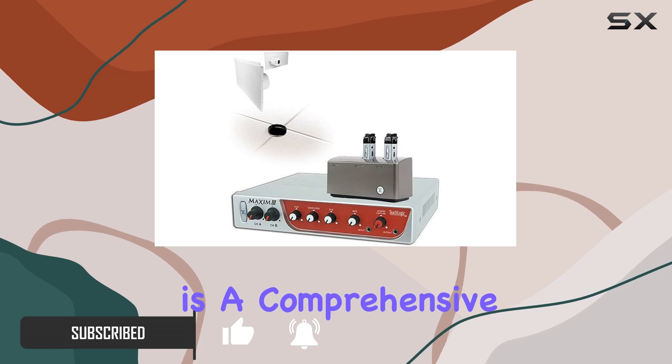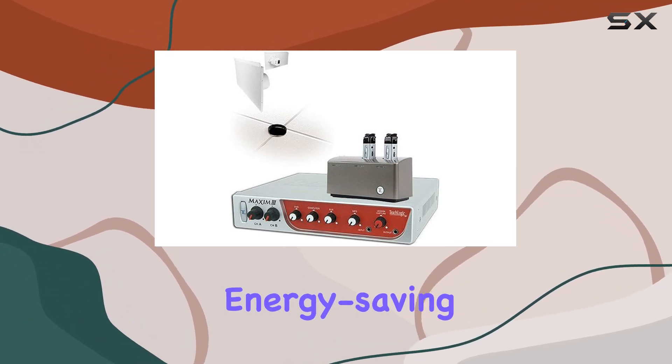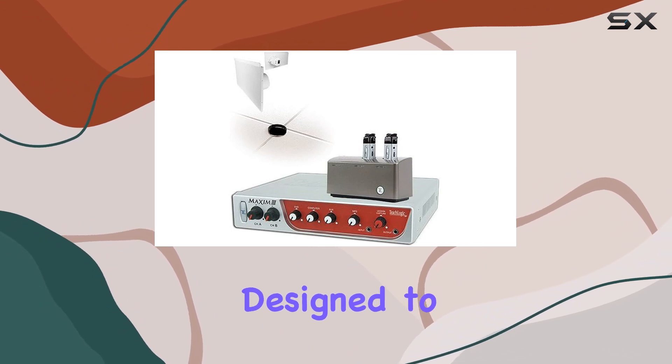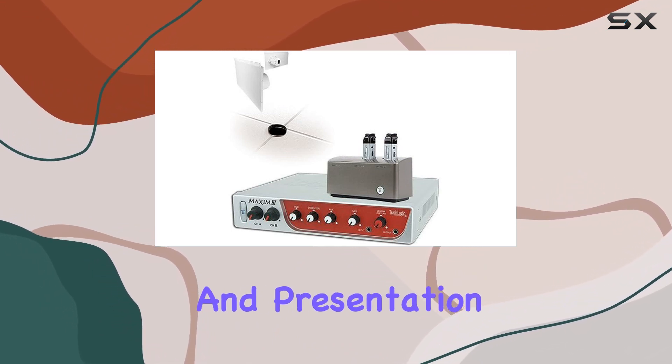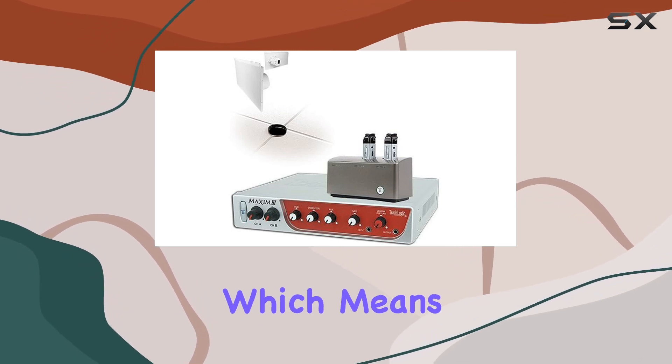The Maxim 3 system is a comprehensive package that includes a 50-watt amplifier mixer with automatic energy saving features. It's designed to enhance audio in classrooms and presentation settings. This system comes with two infrared microphone receivers, which means you can have multiple presenters or teachers using microphones simultaneously.